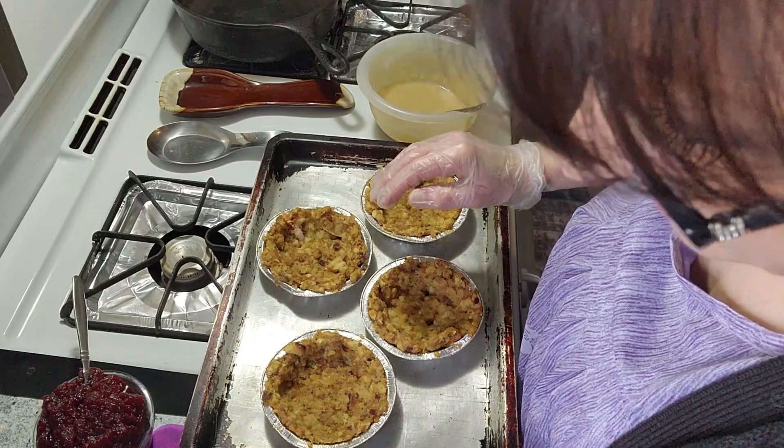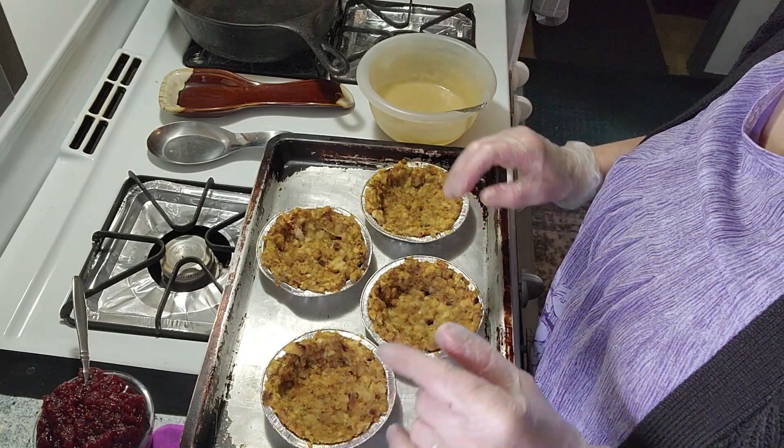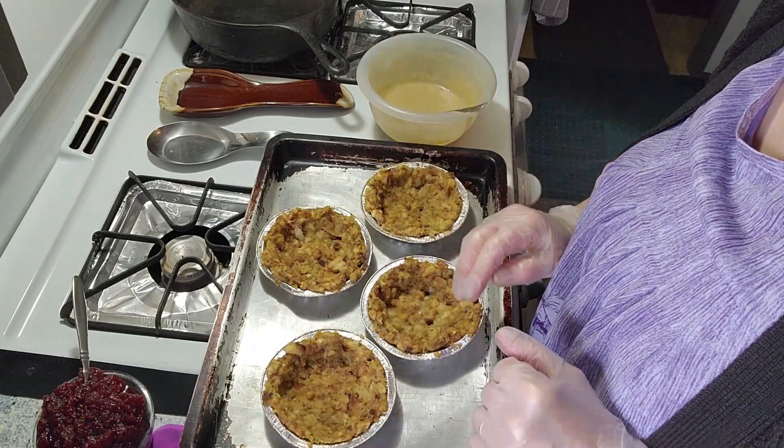My new oven is on the way. I believe that — I'm just going to speak that out and prophesy that right now. My new oven is on the way.